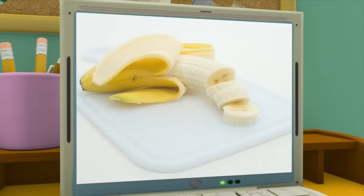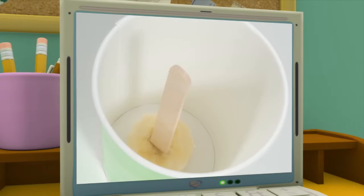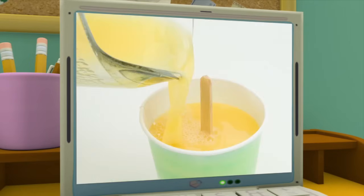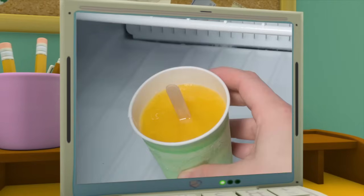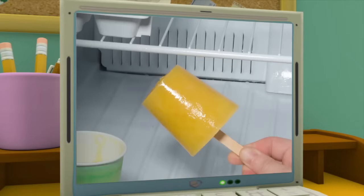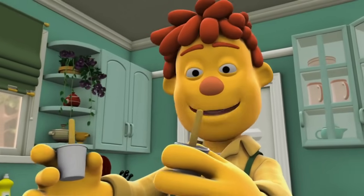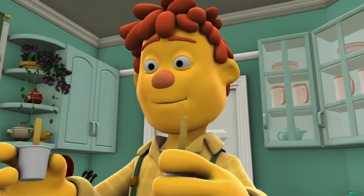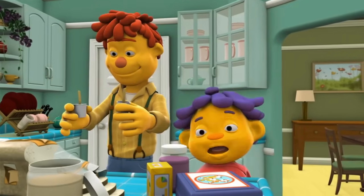Okay, ready? Step one. First, you put a slice of banana at the bottom of a cup. Then, you poke an ice pop stick into the banana — that way the stick won't fall over. Next, pour in your juice. Then, put the cup in the freezer. The really cold freezer freezes it up. Before you know it, you have a yummy ice pop! Okay! Two cups ready to go in the freezer — one for Sid and one for his friend Gabriella.